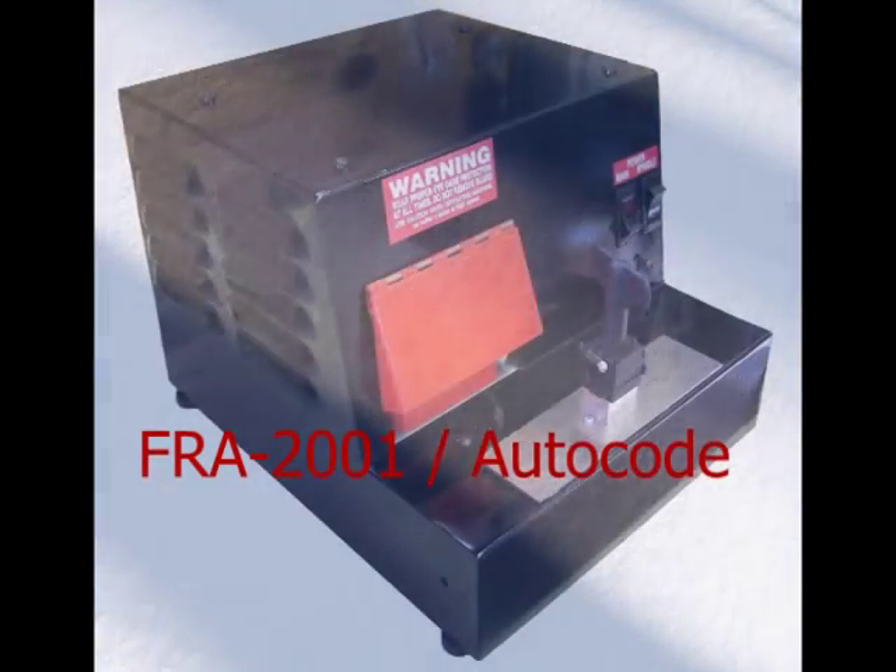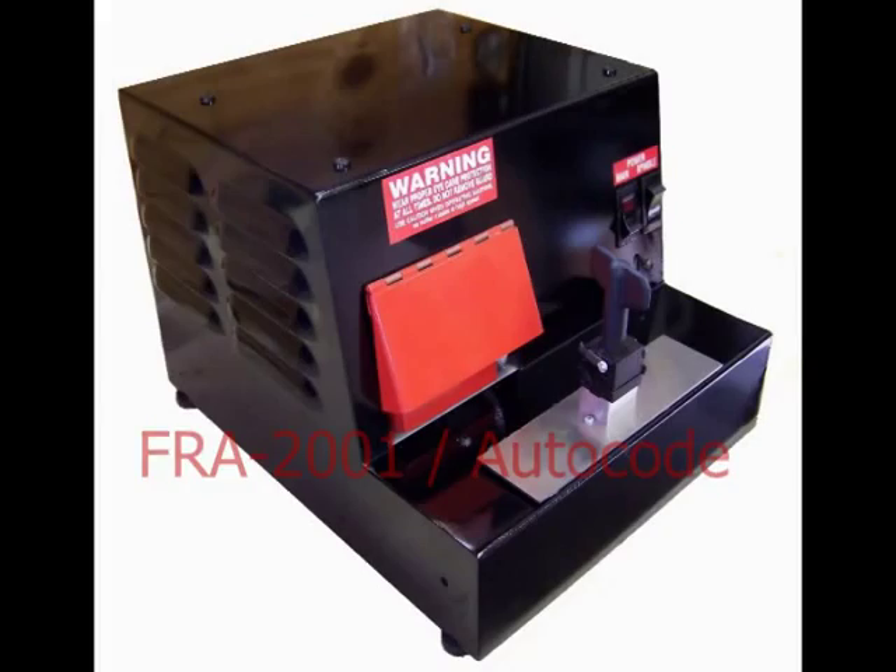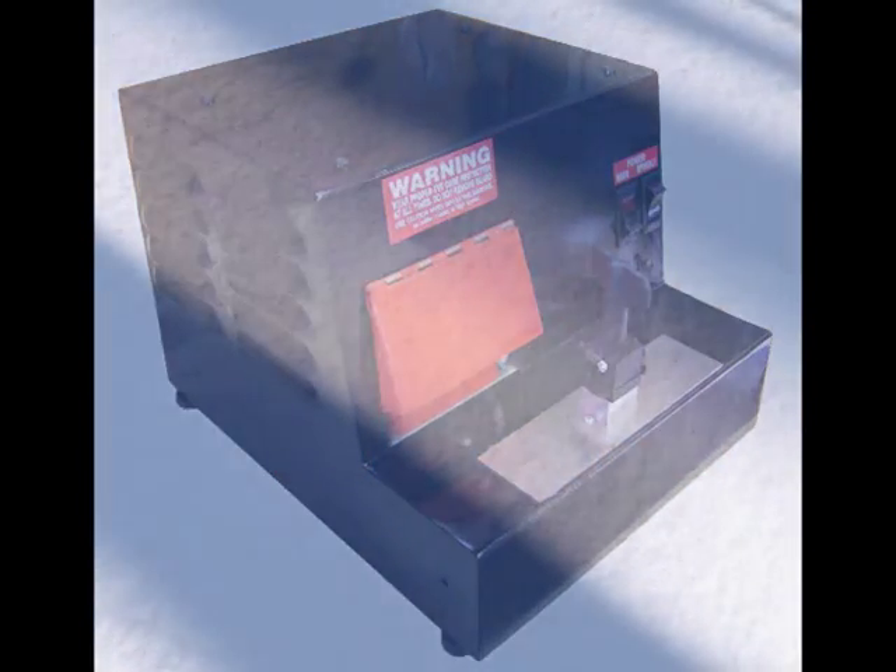This is the Frayman FRA-2001 Computer Driven Code Machine. This video will lead you through the setup and use of your new code machine.